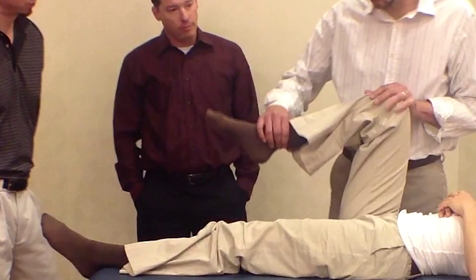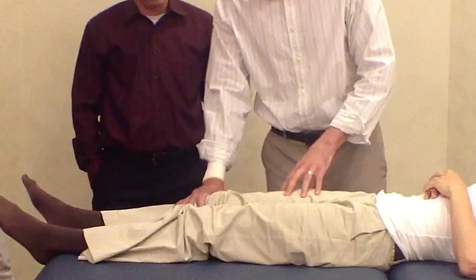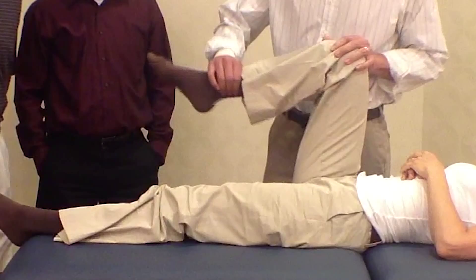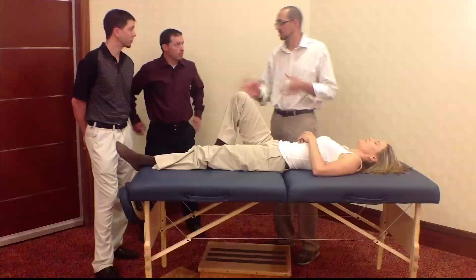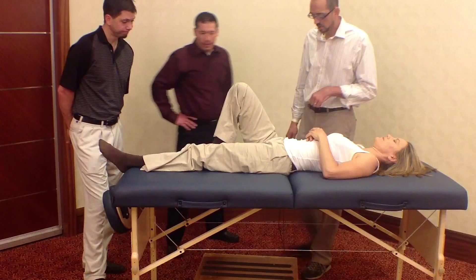From what I've seen, if you have limited range of motion here — so if the internal rotation is limited in both positions — my assumption is going to be that it's more muscular than the joint. But if you have full range of motion here, it feels really nice and loose, but then you bring it back up and you feel tightness or a jamming sensation, then you start thinking more of a joint issue, not muscular. Those are the two differentiations. It's very simplistic, but very quickly it takes you from the muscle to the joint.